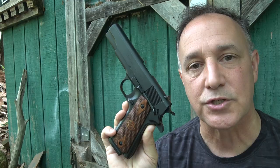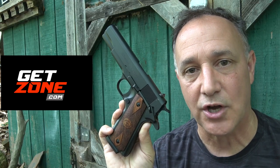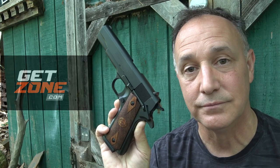We recently featured this pistol in the GetZone Father's Day Gift Guide, and we really appreciate GetZone for putting us together with Charles Daly to bring you this review.